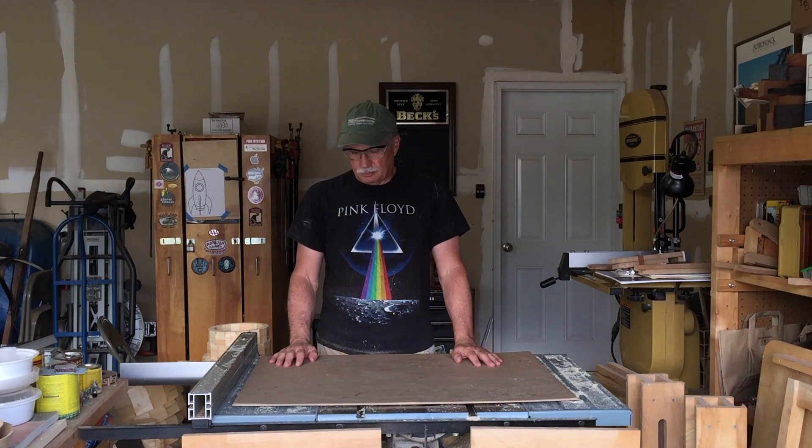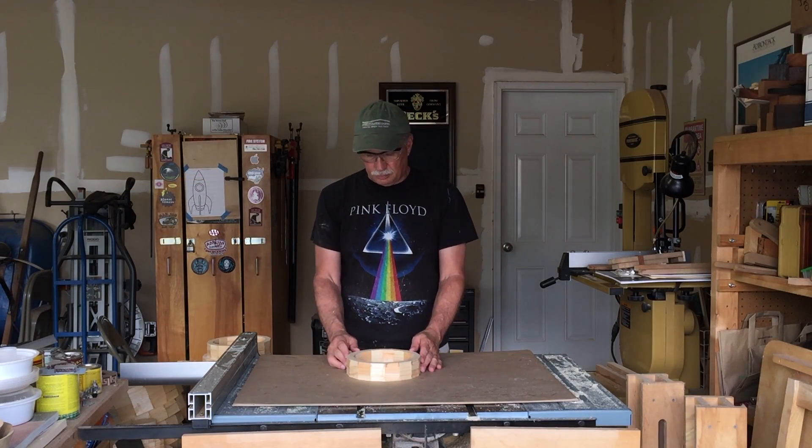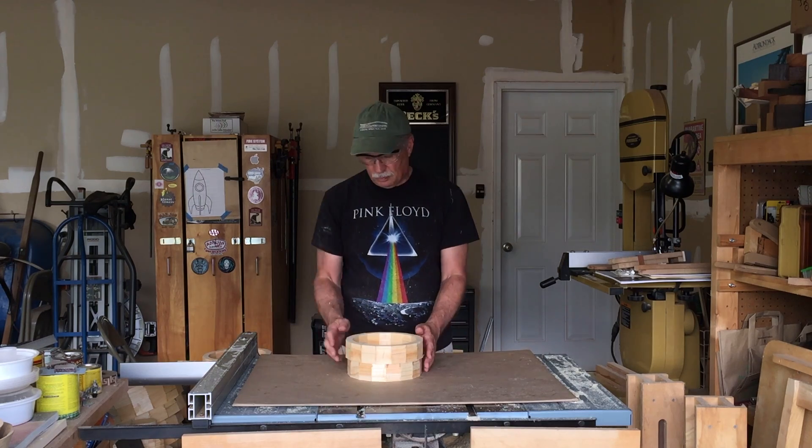After putting the rings through the drum sander and getting them all down to two inches, I'm going to stack them up here and see how we did.